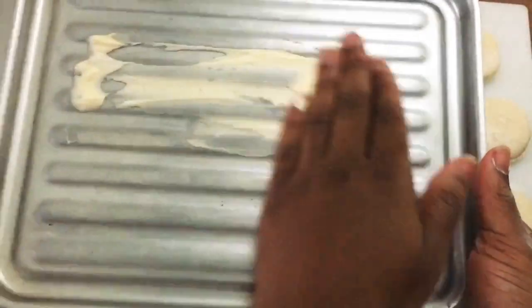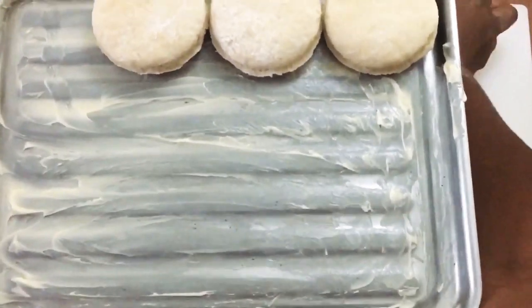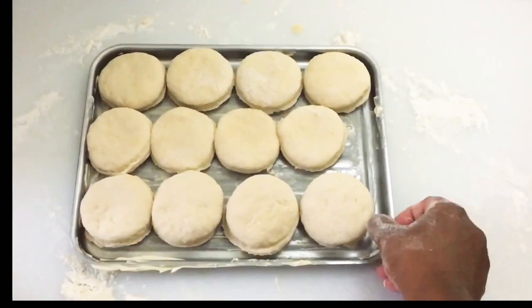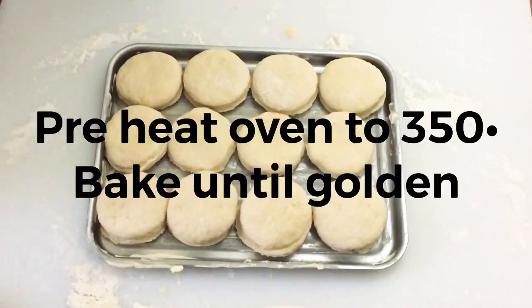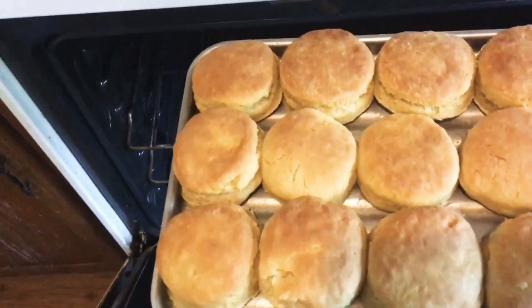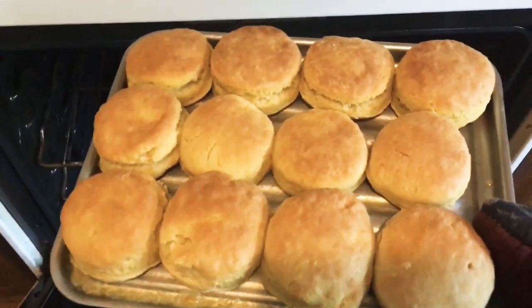Now I'm going to get my pan, add some vegan butter to it because we want our biscuits to be nice and buttery. Place the biscuits on the pan — and don't forget to put butter on top of them too. Then we put them in the oven. Here are the finished biscuits! Check out my mukbang where I show you how I eat these. Love you guys, thank you so much, bye!